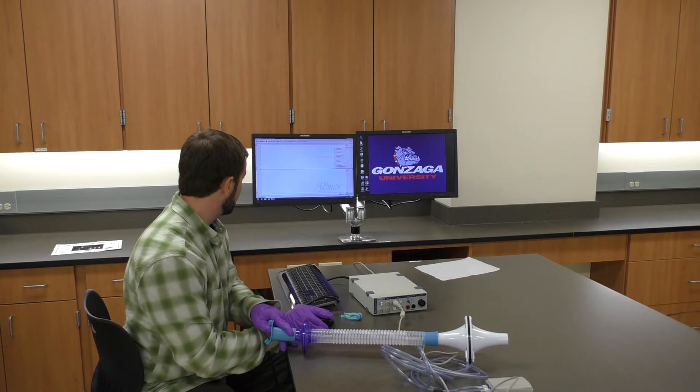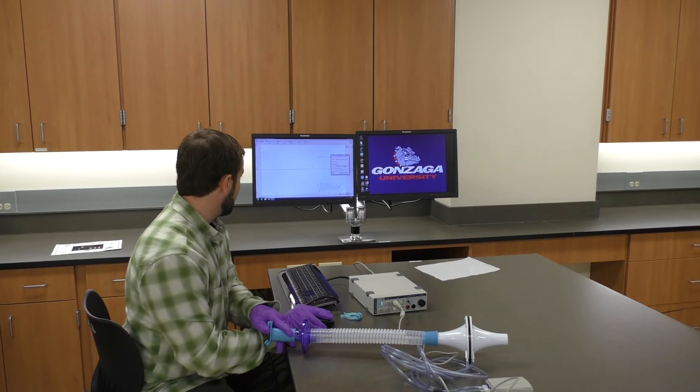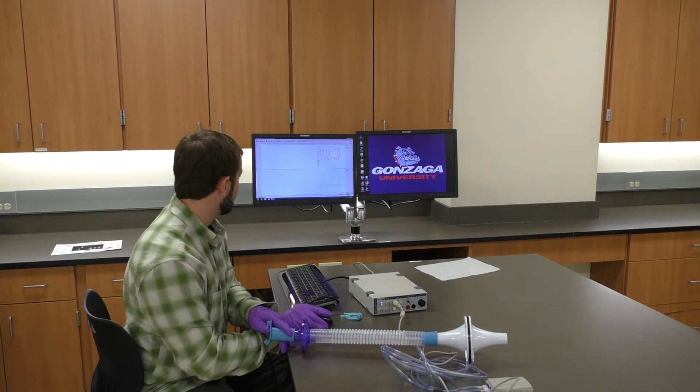I go back into the spirometry flow area and choose the flow head we're using, which is the MLT300L, and then click 'calibrate.' Now I've calibrated this, and everything should be okay as far as the flow channel goes.